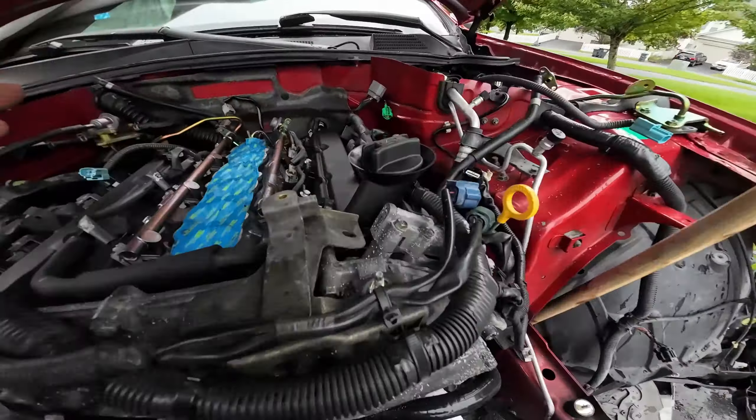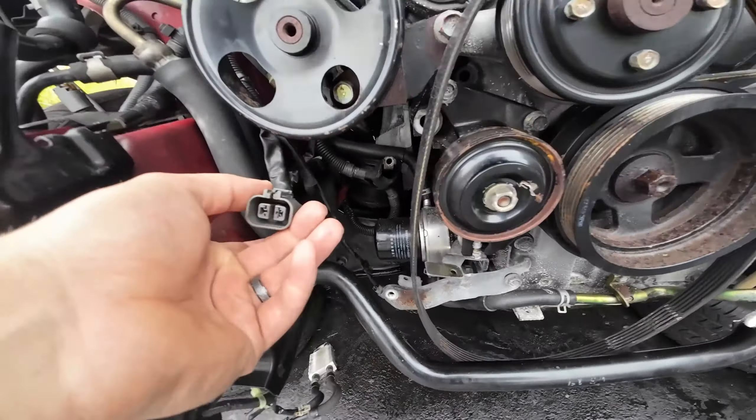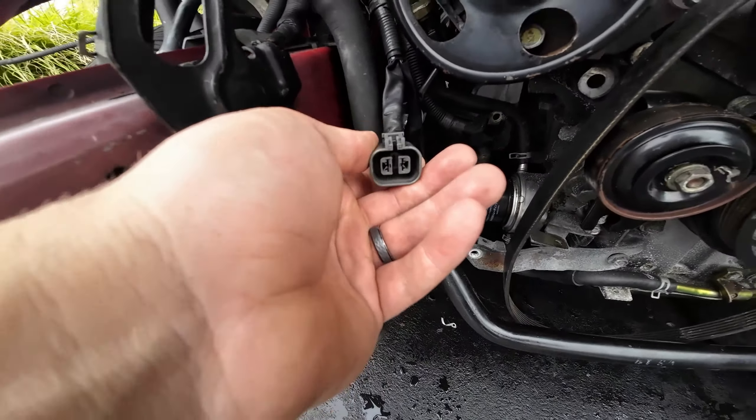The only thing I'm waiting on is the alternator — because this is a two-prong plug, and the alternator on the non-rev-up was a three-prong plug. Another thing that's different is the AC condenser.